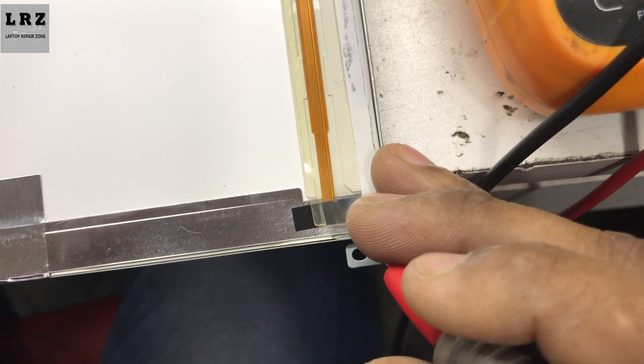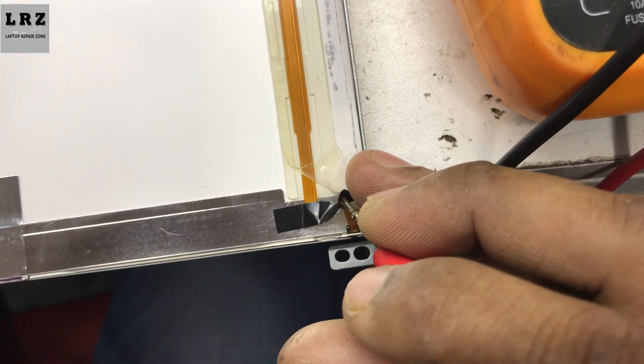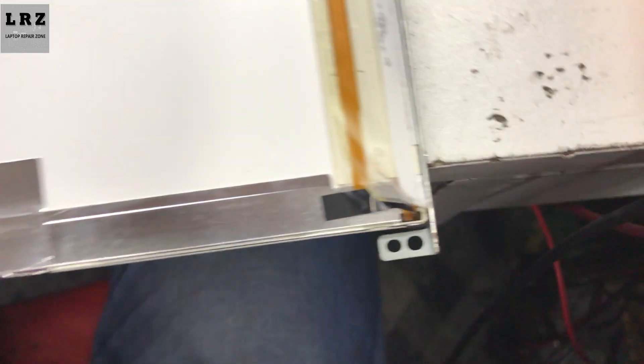The most common issue is this flex cable cracking here. So now I will check — okay, as I thought, this cable is cracking here.